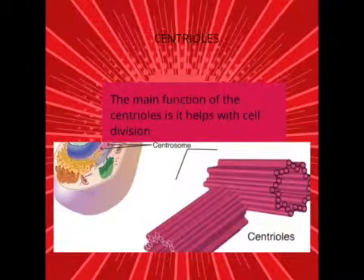Centrioles. The main function of the centrioles is to help with cell division.